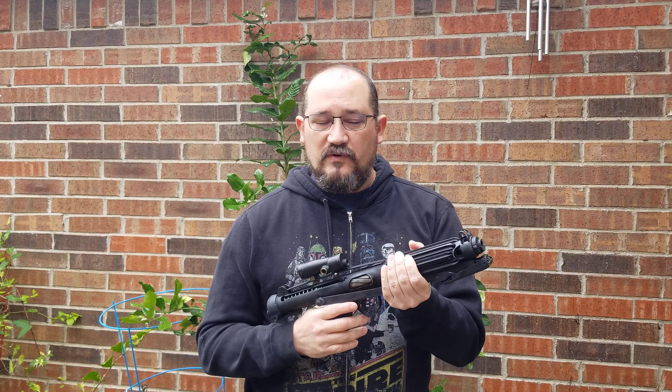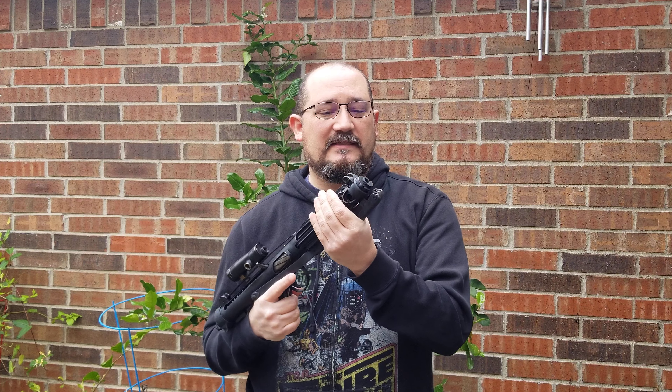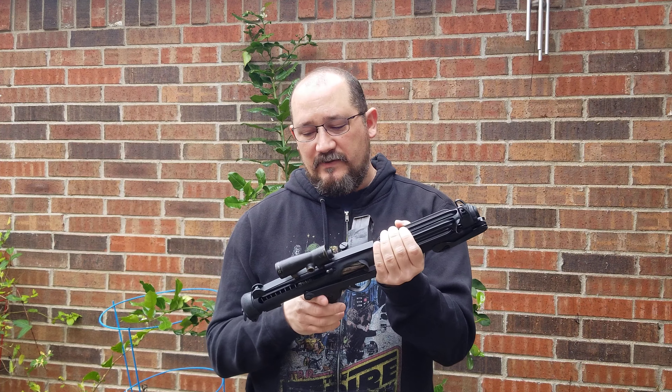There's a whole internet camp of people who believe that the Sterlings used in Star Wars did not have crinkle paint — that they have photo evidence of them being smooth and just satin or flat black painted. However, I have photos, and I have shared them on the internet, of the actual actors with these props close up enough that you can see the wrinkle finish still on them during production.